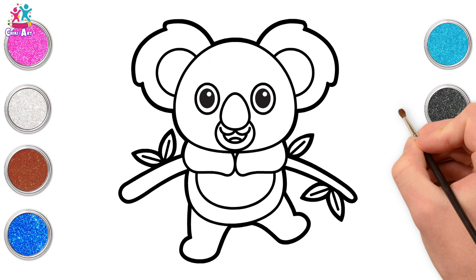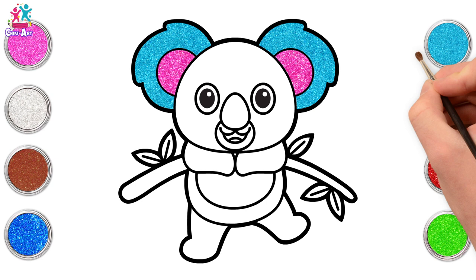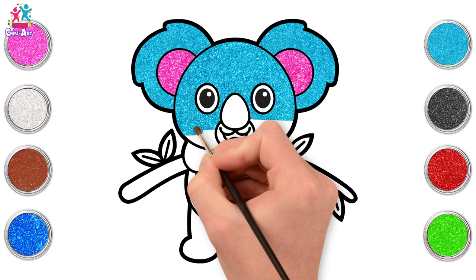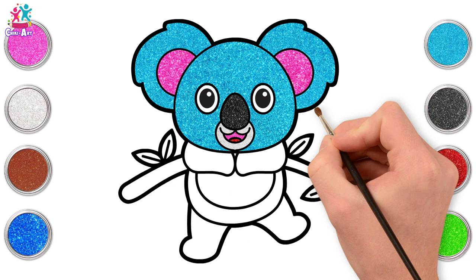Starting with blue — we love a bit of blue! Outer ears first, and some pink inside. Going back to our blue for the face — I think we'll do most of our koala blue because I love this colour. You can of course do it any colour you like — koalas are very often grey. Black nose! A little bit of silver for the area around the mouth, red tongue, pink inside the mouth. Let's go for blue for the rest of the body — cute little arms hanging onto the tree.